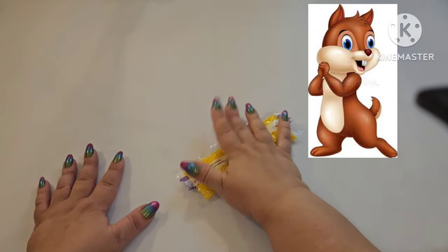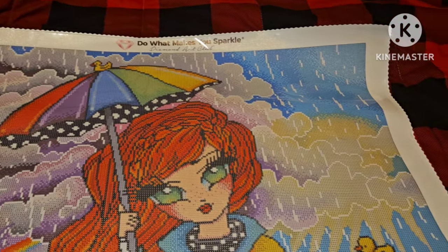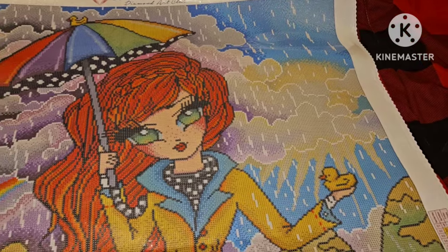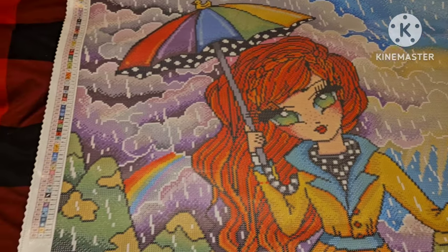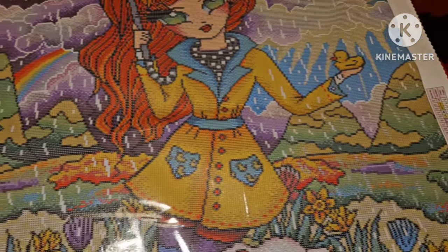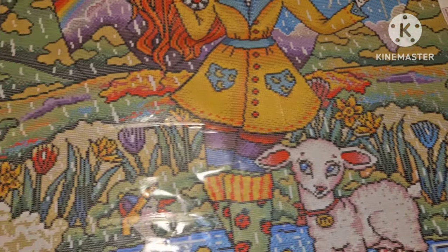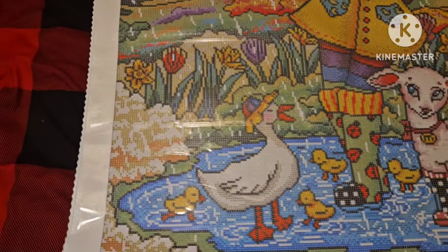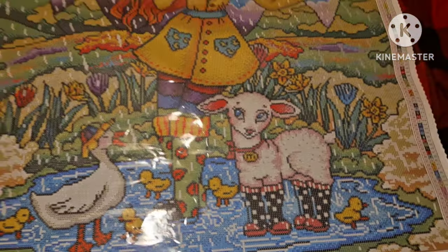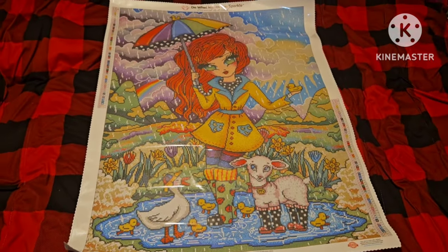Let's take a look at where these colors fall on the canvas — a little flyby. Oh my gosh, she is so gorgeous! These colors are just one of the things I love about Hannah Lynn — and those little duckies, look at them running and playing! Let's look at the whole image.